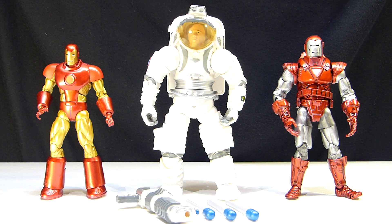Hey there YouTube viewers! Rectangler back with another haul video. This time we have some loose Marvel Legends. On the far left we have the neo-classic Iron Man from the Epic Heroes wave from Hasbro. In the middle from Toy Biz we have the spacesuit Ben Grimm from the Fantastic Four movie — I believe that was from the first film. And on the far right we have the Silver Centurion, also from Toy Biz.